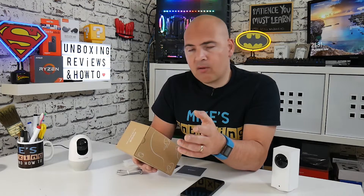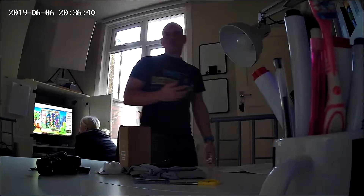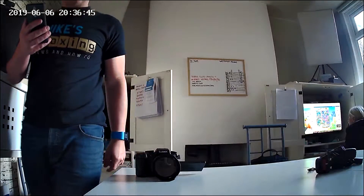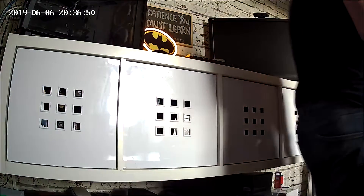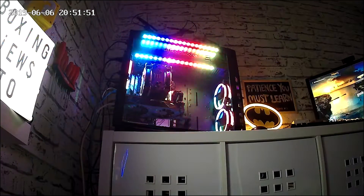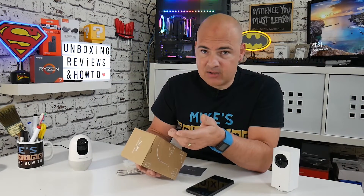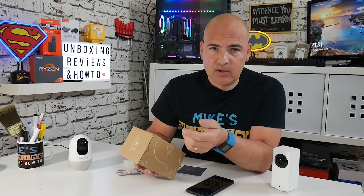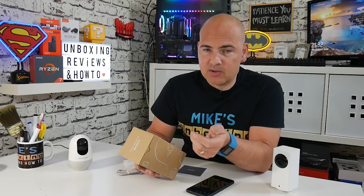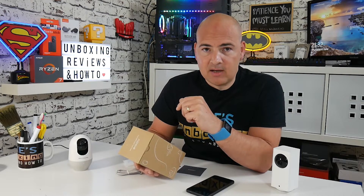Moving on to storage — you've got a few options with this camera. You can record footage or pictures directly to your mobile device through the application itself. Alternatively, you can use a microSD card, which is installed just beneath the lens, hidden away. You can have motion-activated recordings, take snapshots, or set it to continual loop recording. I've been testing this device and after about half a day's use it's used about three gigabytes of storage — so roughly 12 hours for 3GB. That will help you decide how large an SD card you'll need.